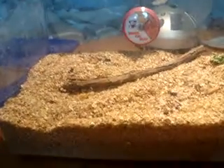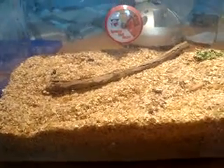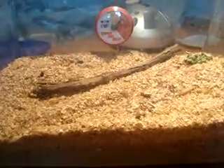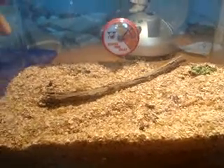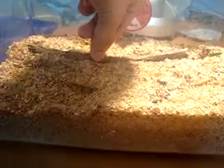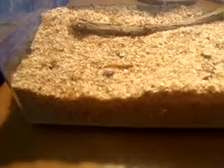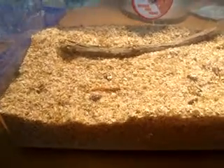If you get mold in there, it's like doomsday for your colony. It depends how much of course, but sometimes if there's enough it can take out a large number of your mealworms. So just make sure your colony's fine — don't use fruits and vegetables that mold easily, so not too watery, not a high water content. No cucumbers, for example. I think you guys get the picture.